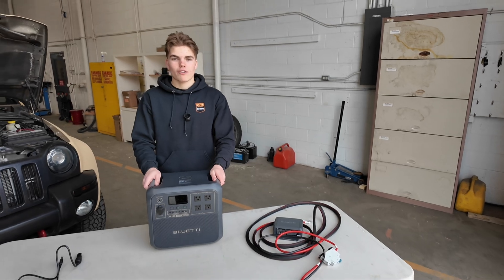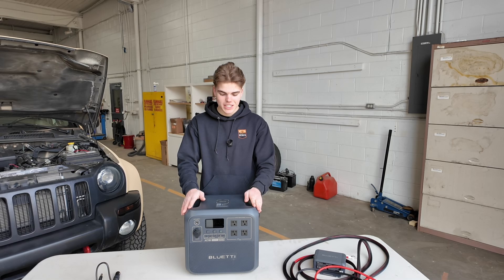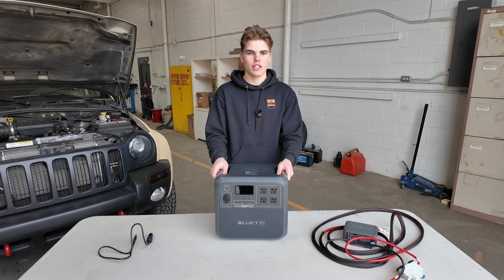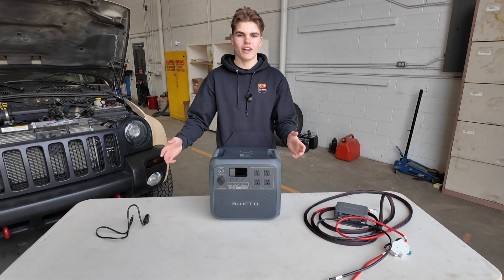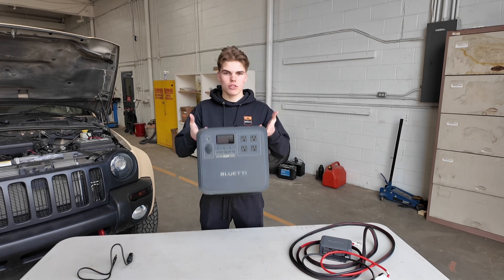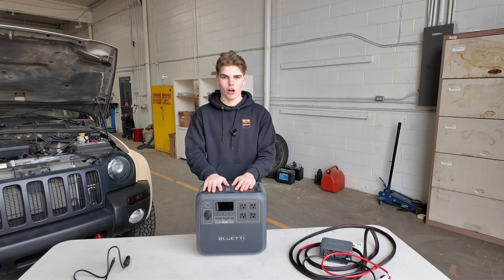Overall, I've tried Anker, Jackery, and EcoFlow power stations, and this is my all-time favorite. This will power a heated blanket for two nights easy, a diesel heater for a week or two, power tools, a microwave — you don't have to worry about it. It's relatively small for how much output it has, weighing about 30 to 35 pounds, which is pretty light for a power station, and it doesn't take up much room and is very ergonomic as a box.